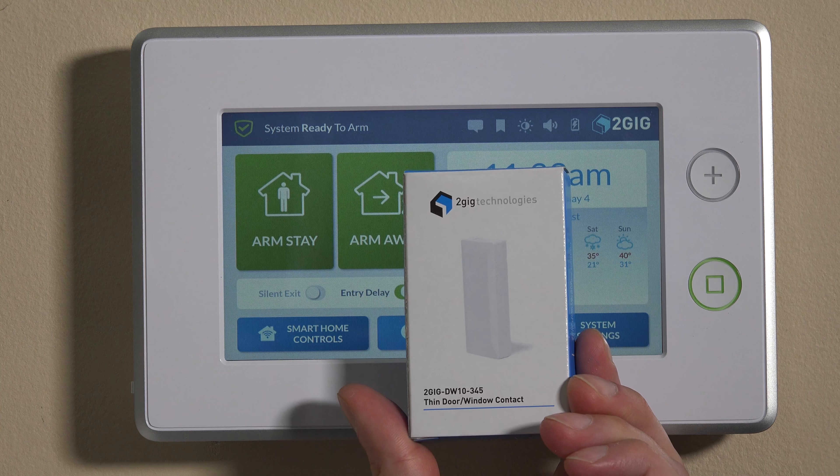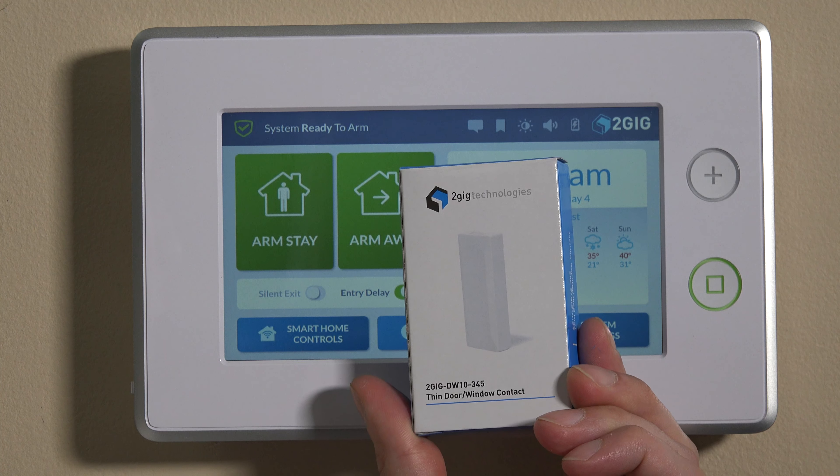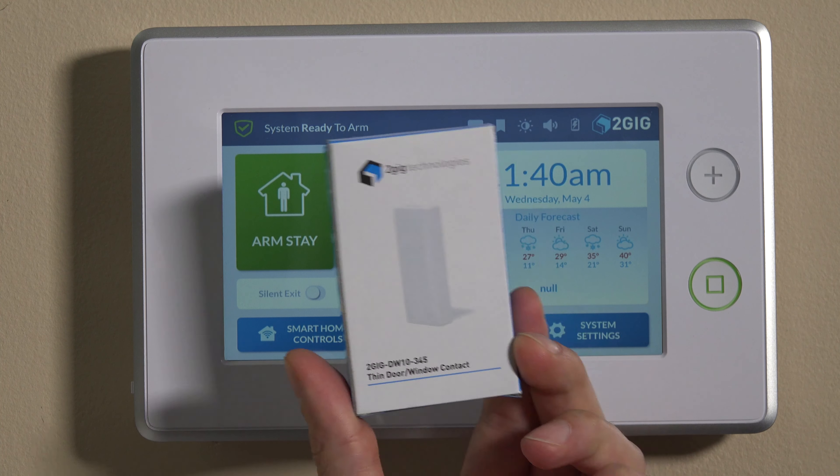Hi, DIYers. This is Frank at Alarm Grid. We're working here in the Alarm Grid lab on the 2GIG GoControl GC3 panel today. We'll be showing you how to program the 2GIG DW10-345. This is the thin 2GIG door window contact. It's a fully wireless device and it will program into the system as a single zone, just as any wireless sensor will.